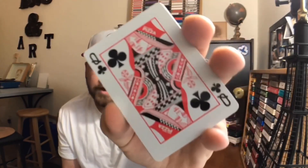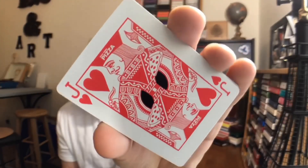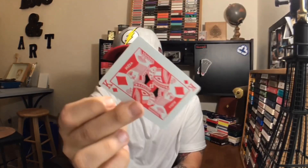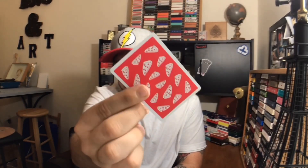I think if you're going to do a deck with a food theme, you've got to incorporate it into your court cards. The King of Diamonds and Queen of Clubs look great — not bad at all. In terms of gaff cards, you are going to get a blank card and you also get a duplicate King of Diamonds, which is always good. Duplicate cards are very useful in magic.